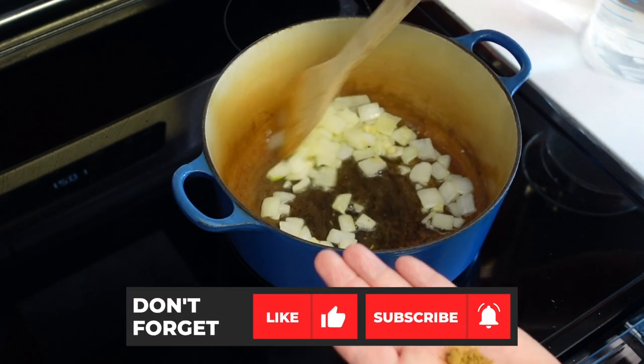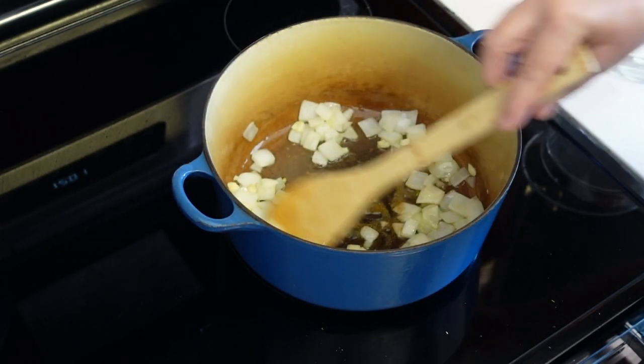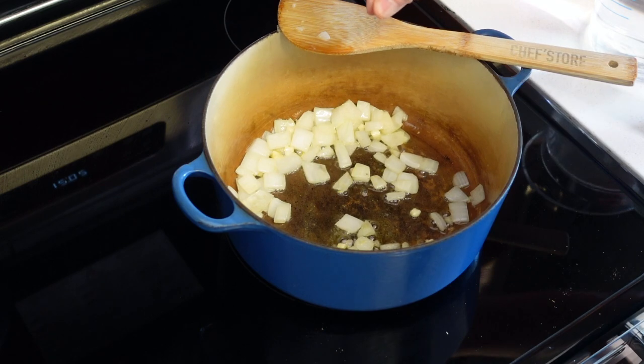I'm going to add about a quarter teaspoon of ground cumin. And a pinch of nutmeg.